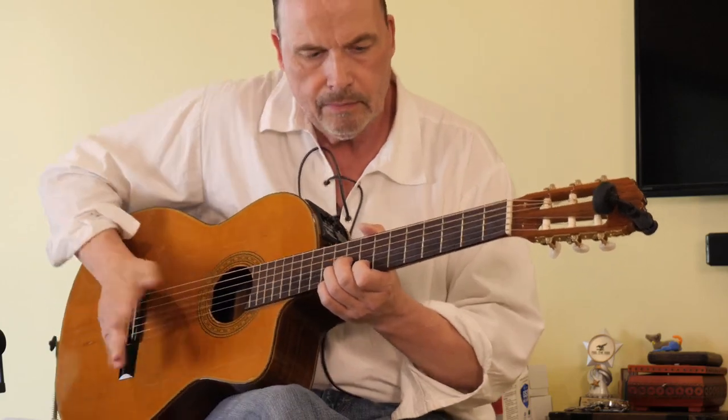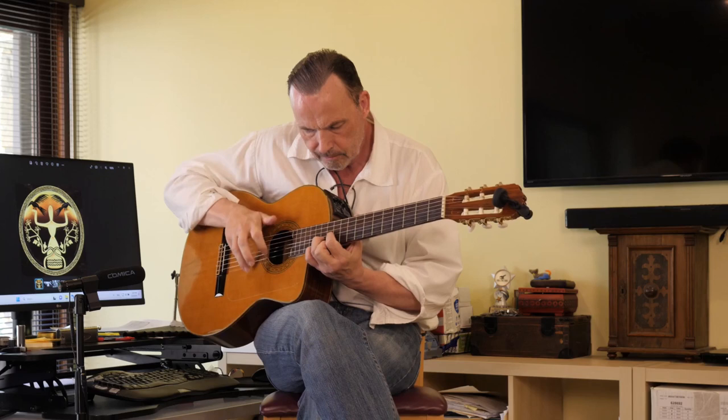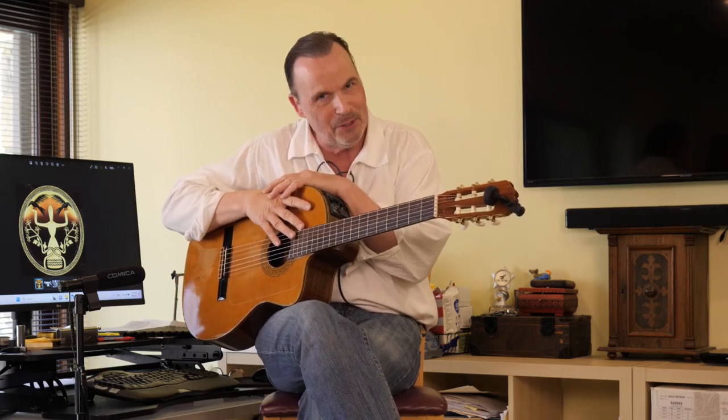So here it comes. I hope that gets you started, if you're interested in playing like that — particularly as a solo performer, because it gives you your own rhythm section.